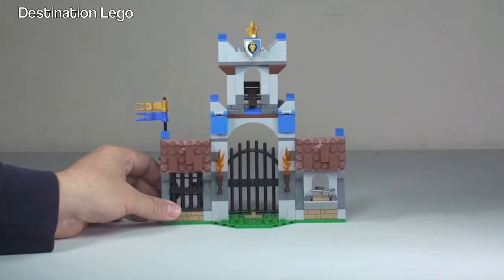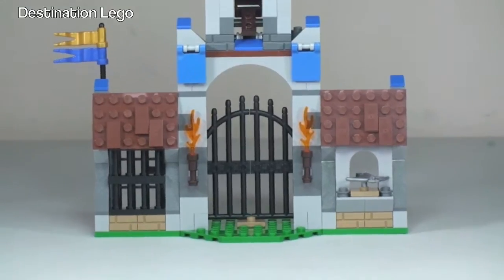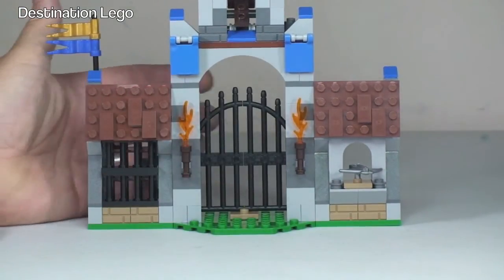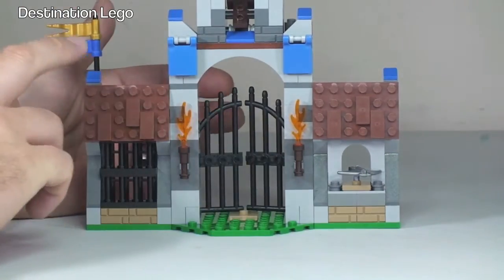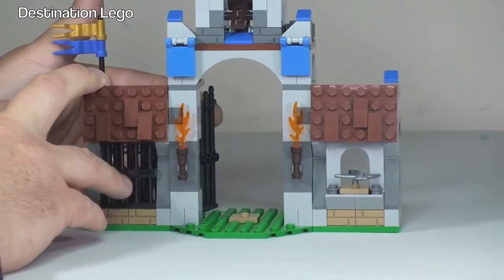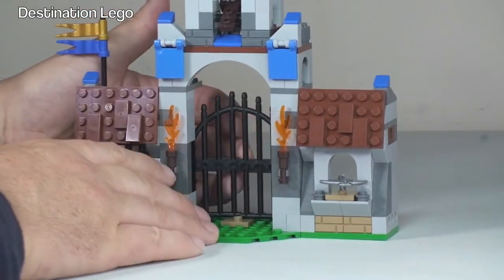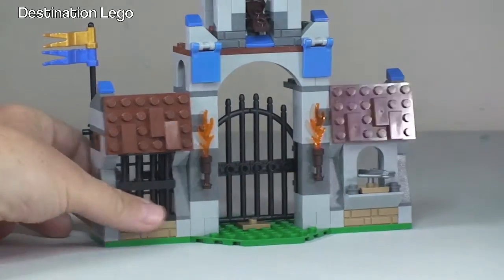First thing, if we zoom in to the gatehouse, let's move down the main gate itself. It's not just a static gate — it can be opened. It opens inwards like so, and there it is with the gate opened. Push it close, like so. We obviously also have torches on the front there.